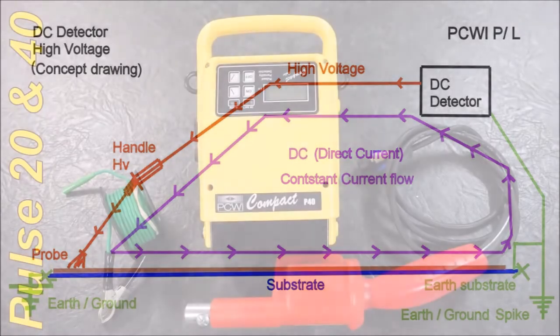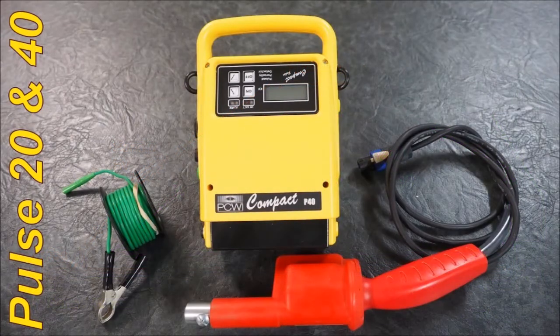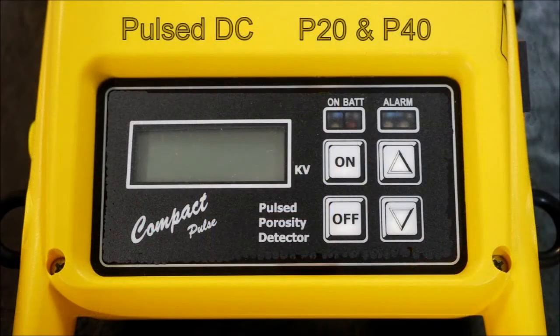We move on to the pulse. It comes in a P20 and P40. As you can see there's a coil on the handle where the voltage is reduced. You have the low voltage side, which is the black lead — you might run to about 400 volts — and then it's multiplied 100 to 1 where all this voltage is produced in the handle. It's electronically up and down and on and off. The P20 and P40 are actually 20,000 and 40,000 volts.